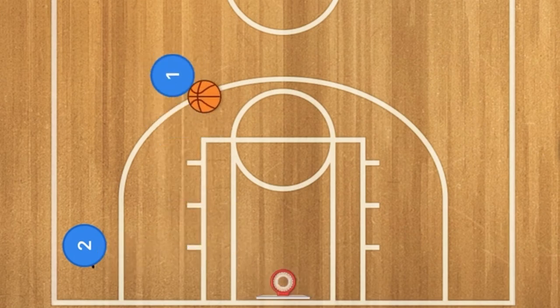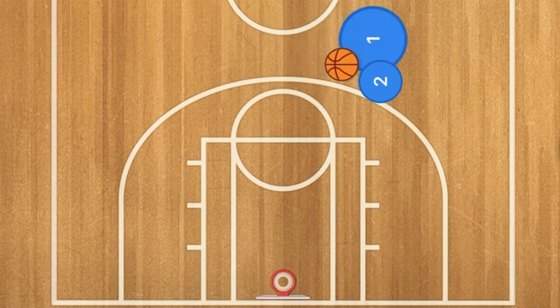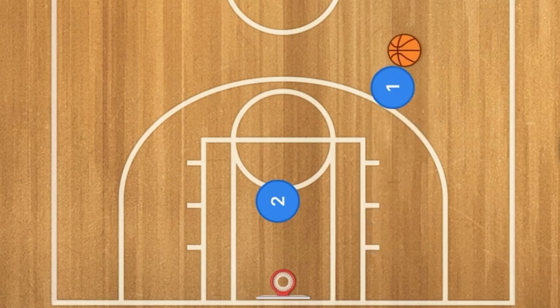Another thing you can do: player one passes the ball to player two, then one goes up to player two and they do a dribble handoff — one gets the ball and goes right to the basket. Simple stuff that you would normally do in a game.